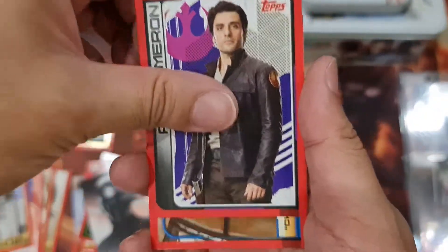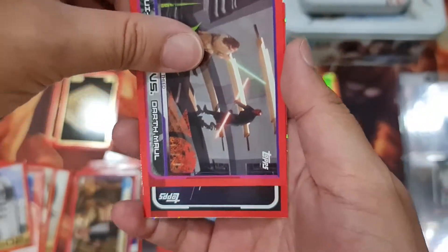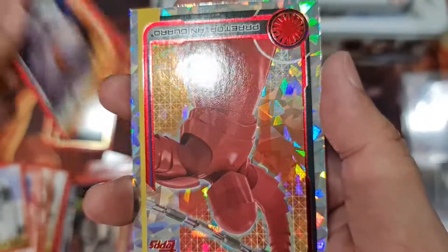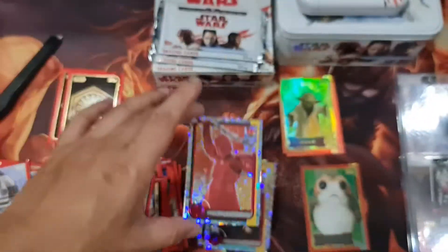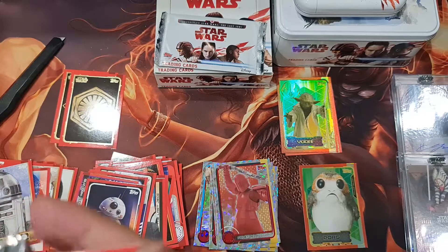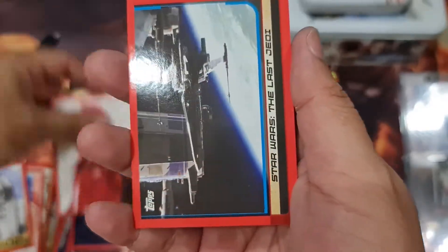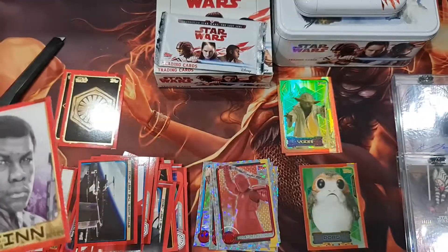Poe Dameron, Han Solo, Qui-Gon, and BB-8 with sketch. And the Guardian, and the red guy, and Finn. No holos at all — alright, sketch.